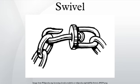A common design for a swivel is a cylindrical rod that can turn freely within a support structure. The rod is usually prevented from slipping out by a nut, washer, or thickening of the rod. The device can be attached to the ends of the rod or the center.